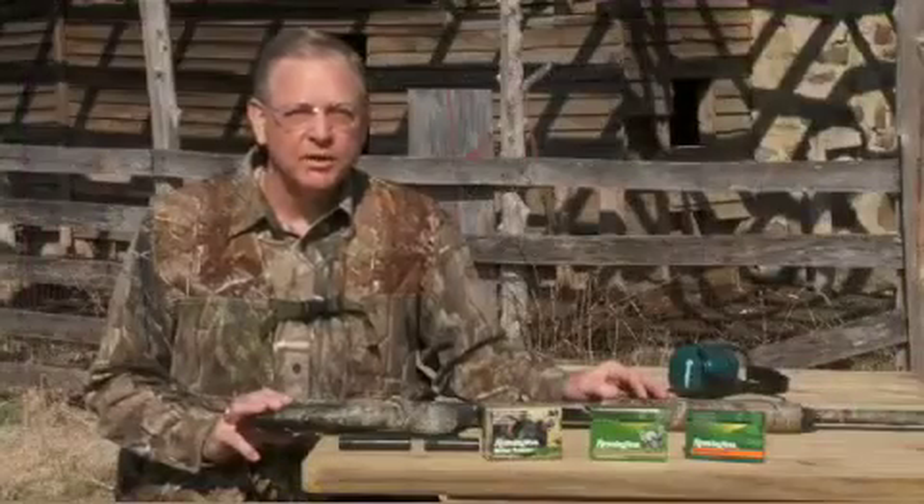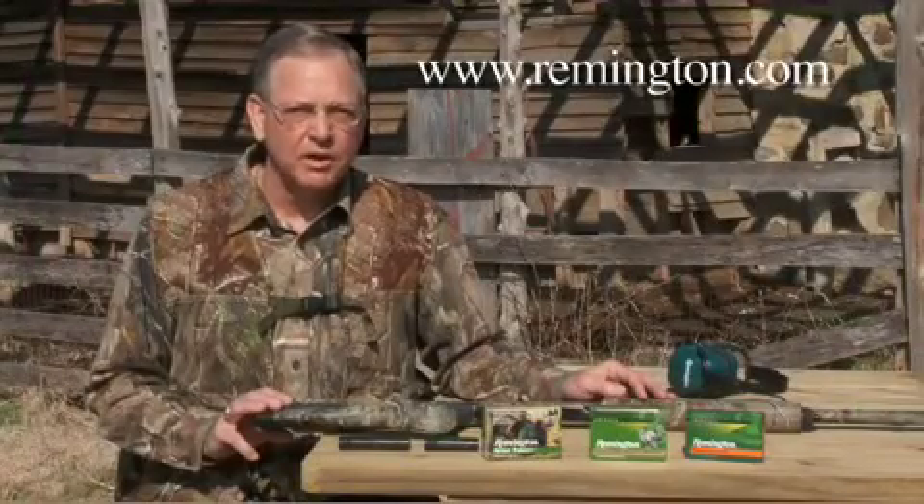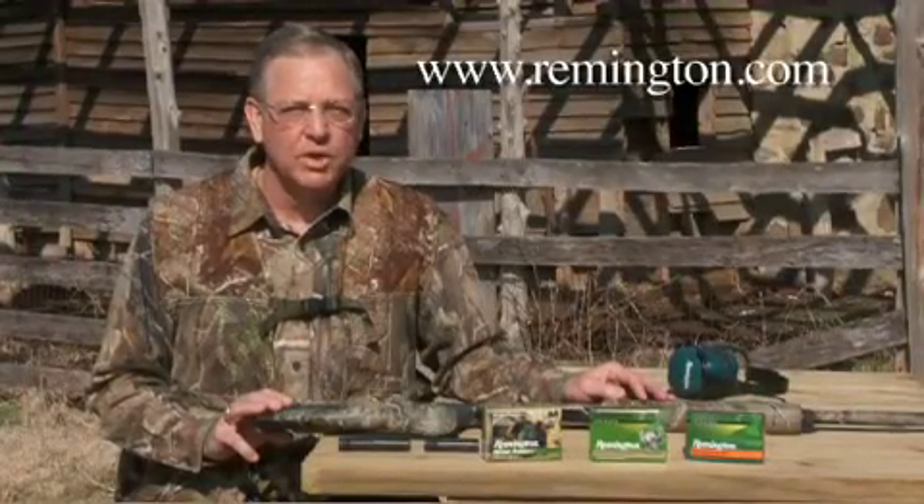Please go to the Remington website at www.remington.com for other information videos on our product line. Thank you for watching, and have a great time in the woods, and above all, be safe.